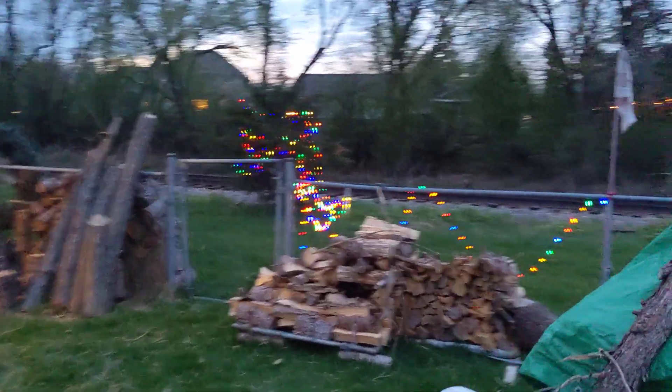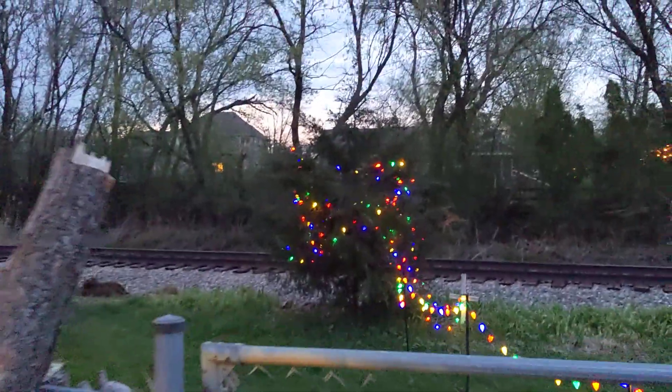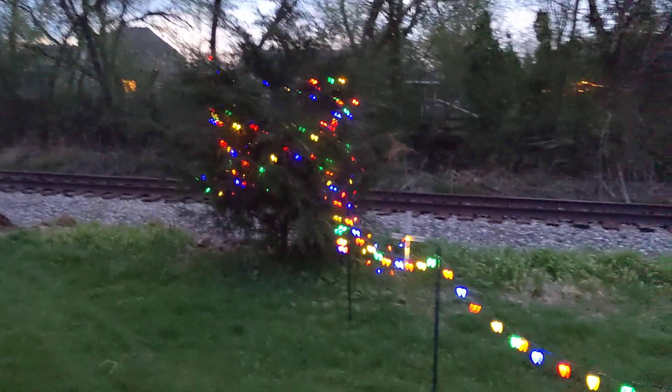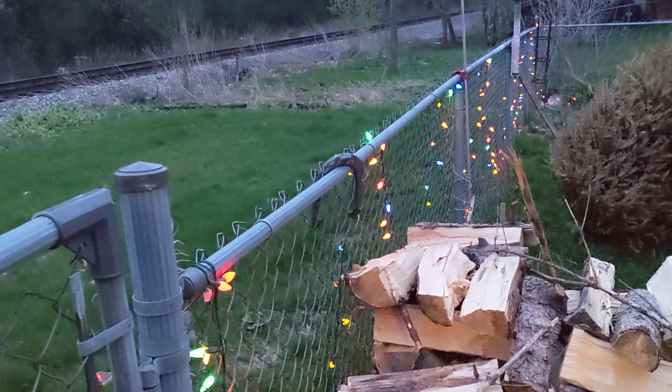I don't think y'all have ever seen the lights in action, so here they are. We wrapped them all around the tree — I think I mentioned that in one of the videos and you just couldn't tell. These ones are very bright, but these ones on the fence are a bit older and smaller.